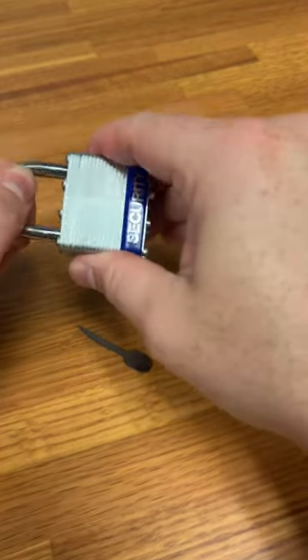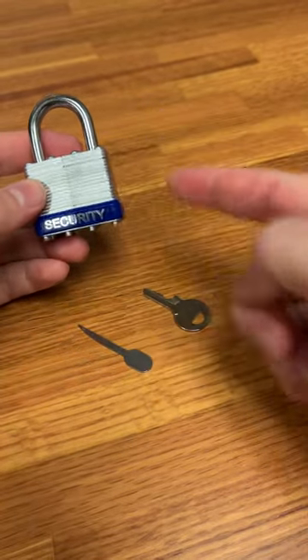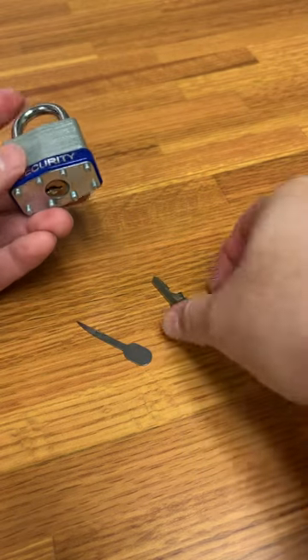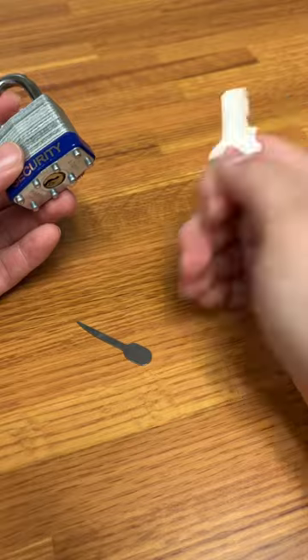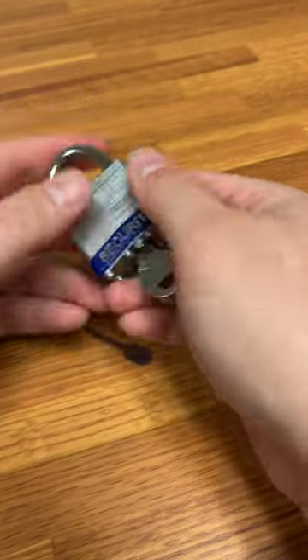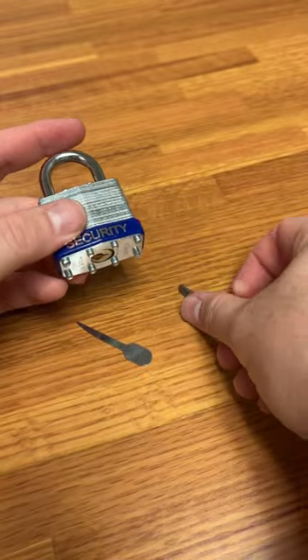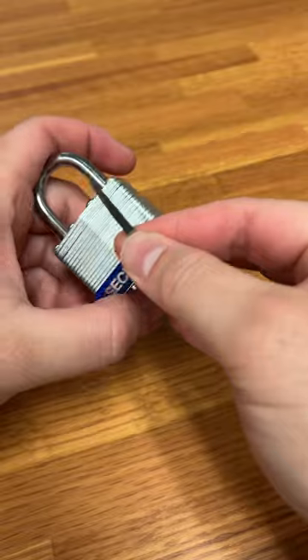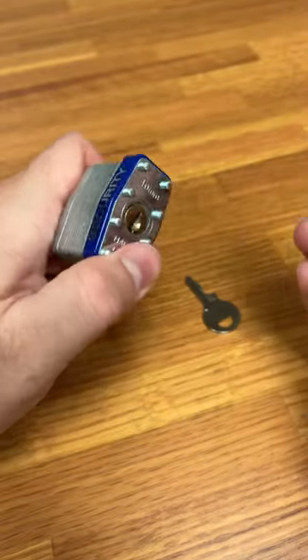Got a keyed padlock here and we're going to take a look at what is faster — the actual key or the padlock bypass tool. First up, the actual key — that's pretty quick because, you know, it's the key. But now we're going to take a look at the padlock bypass tool and see how fast we can use this.